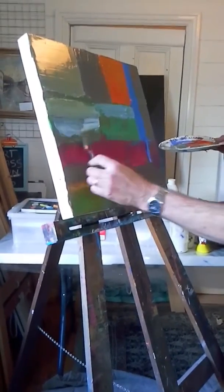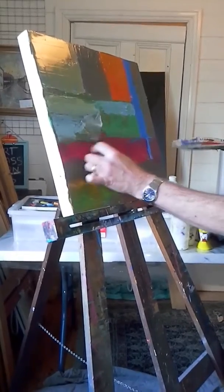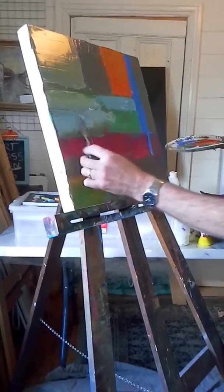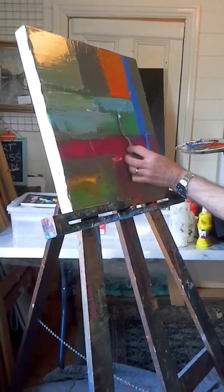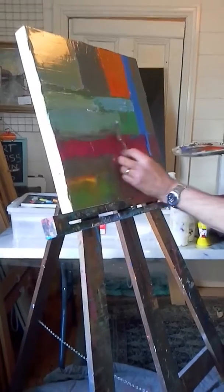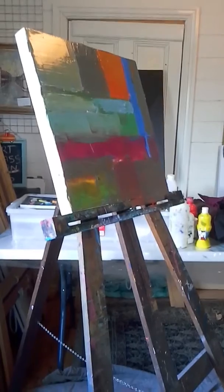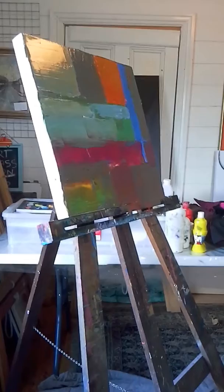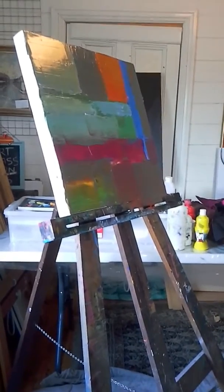Stirring back and forth, just deciding which bits that come up through this process you want to keep. The more you mix it. I'm using both — I've got impasto to give it some body, and I've mixed it with a fair bit of binder as well.